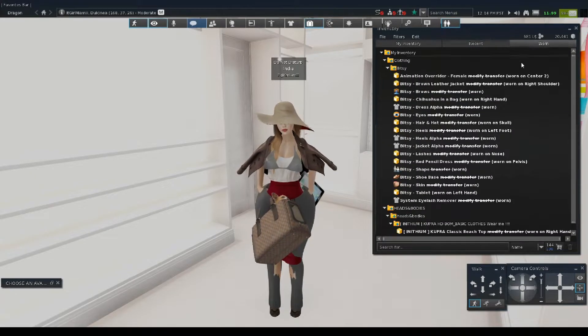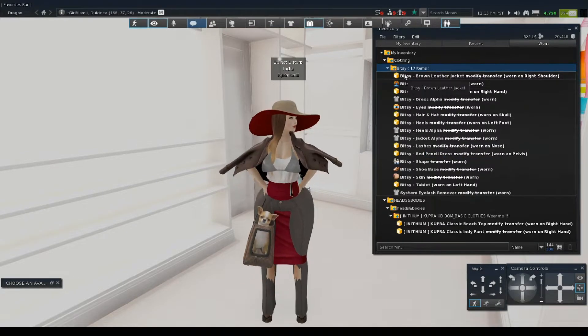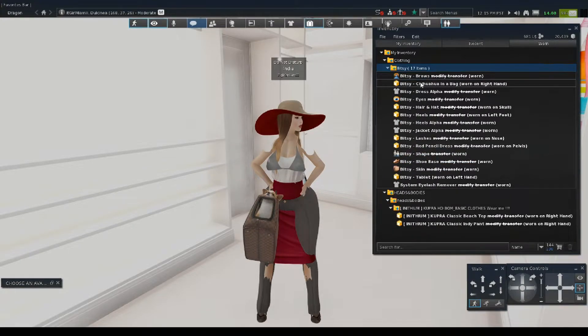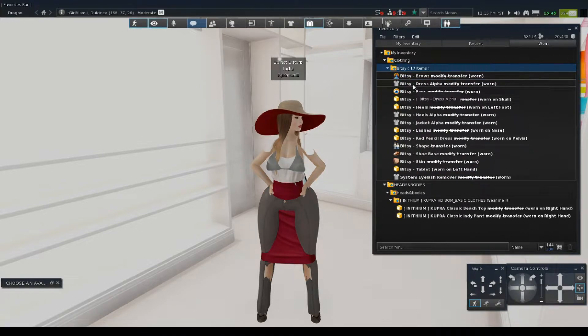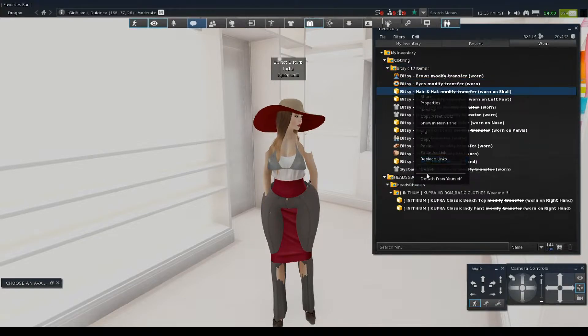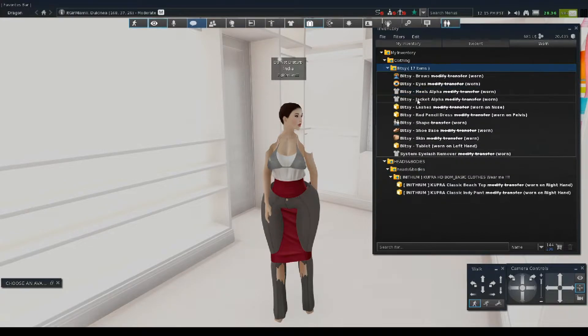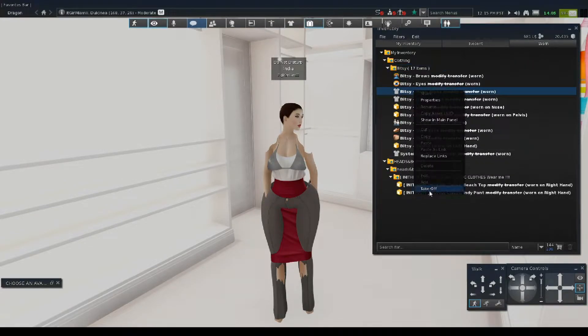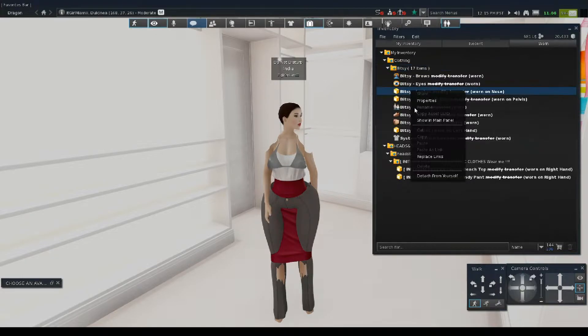Now I'm going to go to Worn. This is a very important step. When you go to Worn, you have to detach all the things that come with the avatar. You don't want to have any default clothes still on her — you need to detach everything. Only things you can't detach are like eyebrows, eyes, and skin. So we're just going to detach everything else other than that.